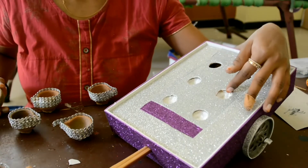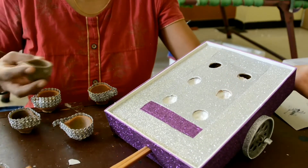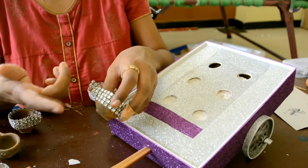Now for inserting in this, you can use a small bowl or any other small cap like this. I am using this small traditional light lamp for this. I have attached it. You can use any decorating you want.